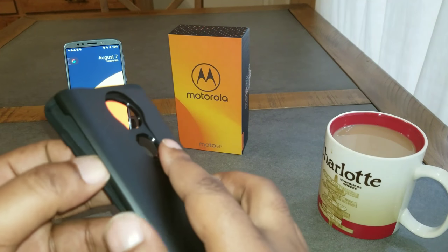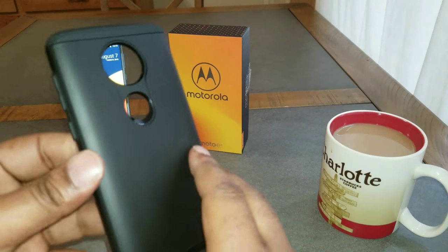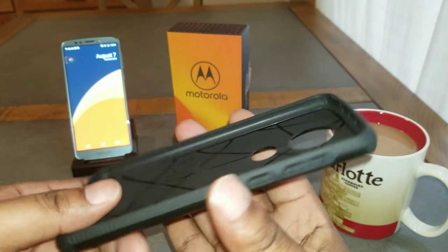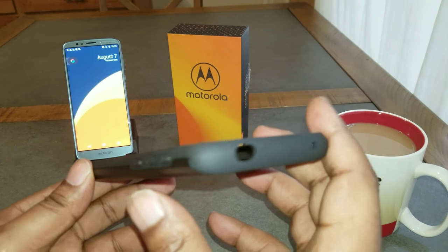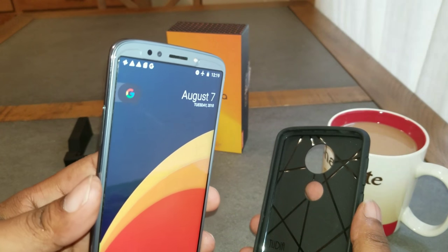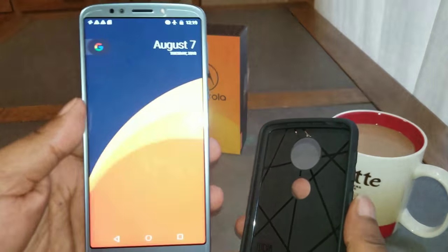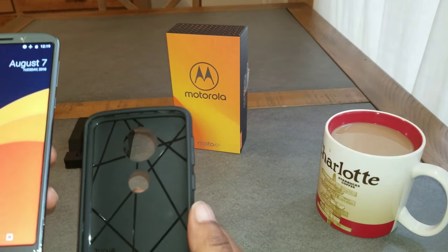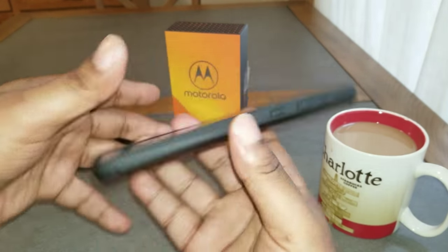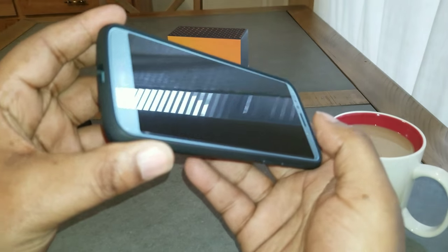I like these because I can stick my magnet piece in there to use on my magnet mount in the car. Hard shell on the outside, soft TPU plastic on the inside. And as you can see, I do have a glass screen protector on the Moto E5 Plus, so these are screen protector friendly. Going ahead and putting this bad boy on — this is the black one. See how it looks — you got that lip as usual on the Tudia cases.